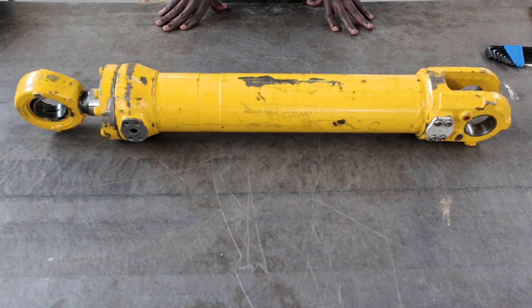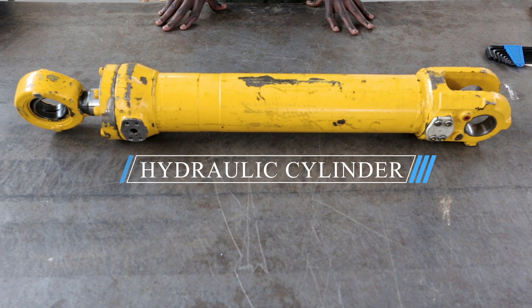My name is Jackson Chifunda. I'm studying heavy equipment engineering at Northern Technico College. As you can see, I'm with my friend here. My name is Larson Chifunda. I'm doing heavy equipment repair at Northern Technico College. This component is what we call a hydraulic cylinder.